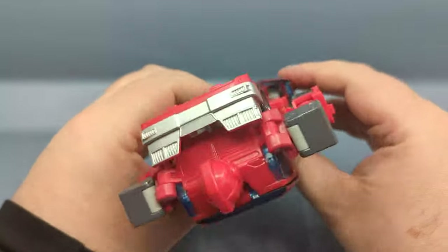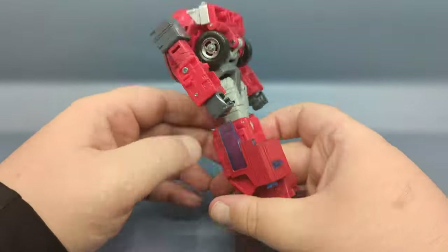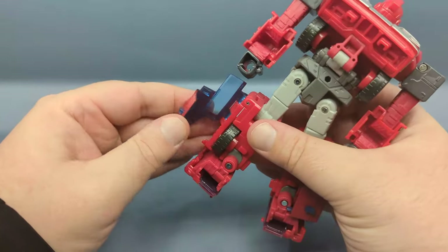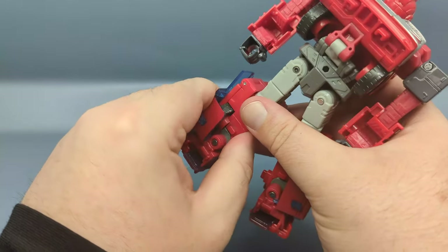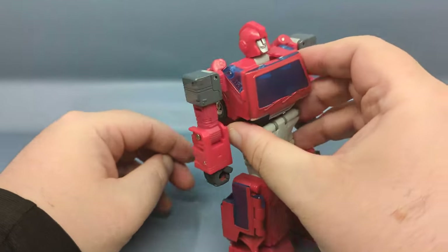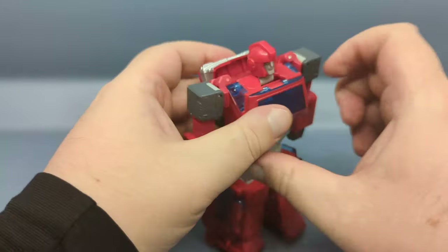And there we have Ironhide in robot mode. Make sure everything's pegged in tight. This section for whatever reason does not seem to want to peg in — but there we go. That back panel you can fold it down if you want, or fold it out somewhat, but I really think it is meant to sit up like so.